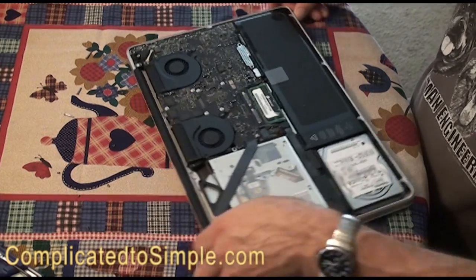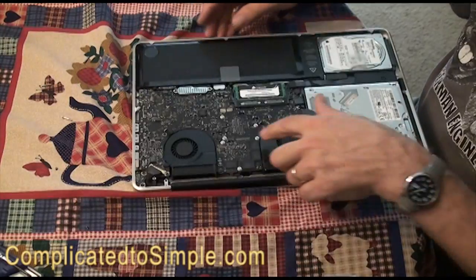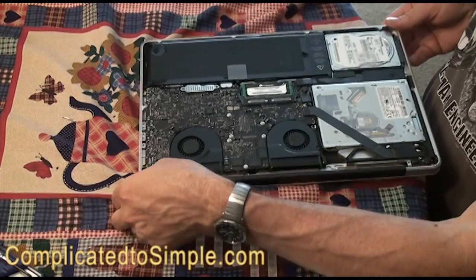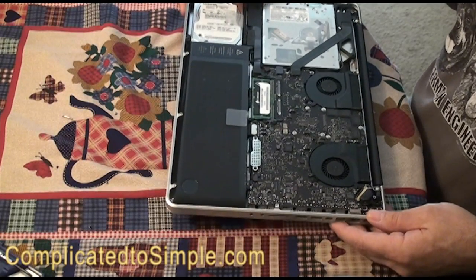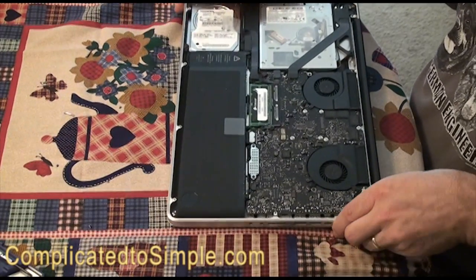Here are the fans that are a bit dusty on this one. So we'll take this outside and I'll show you how to blow the dust off. I'll meet you out there.